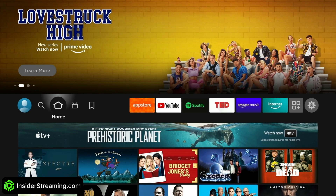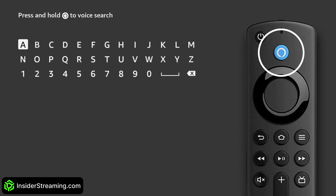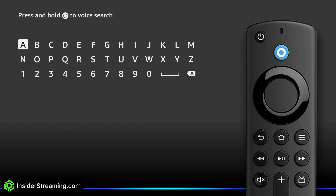First, we're going to get the Downloader app from the Amazon App Store. Head over to Find and search for Downloader. To search faster than typing, you can press and hold the Amazon Alexa button on your Fire Stick remote and say "Downloader."